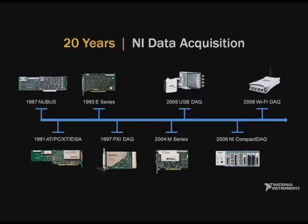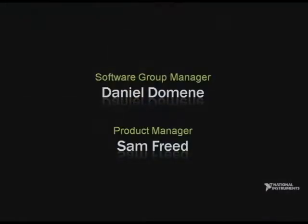This decade alone, National Instruments has shipped over 1 million PC data acquisition devices. But we're not resting on our laurels — we continue to look for new technology that will improve ease of use and performance. To tell us about an exciting new family of data acquisition products, please welcome R&D Group Manager Daniel Domene and Product Manager Sam Freed.